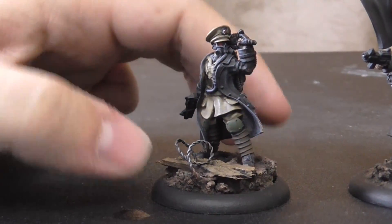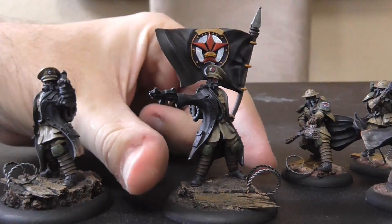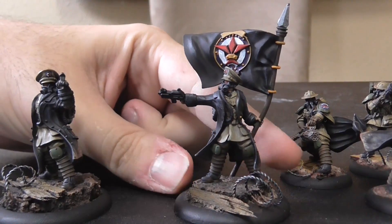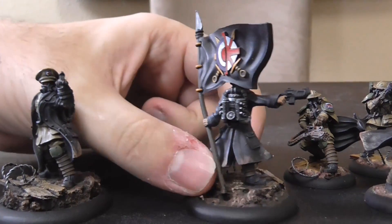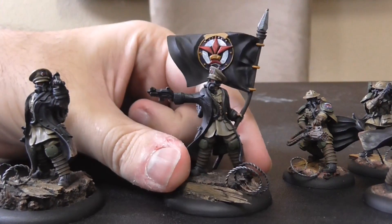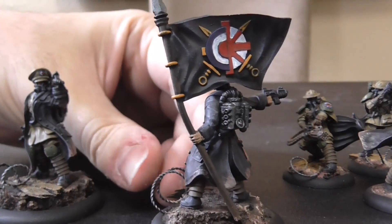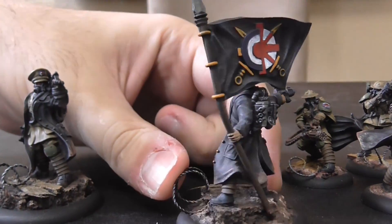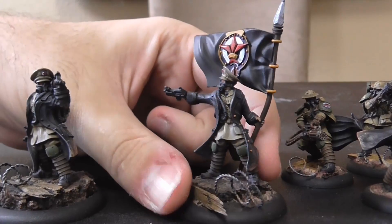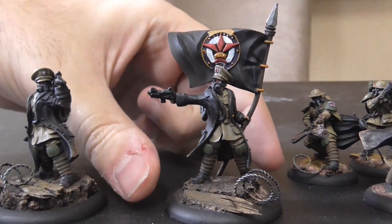You can also upgrade him to have an Imperial banner, and you actually get a model with the Imperial banner in the starter box. So you technically get two officers in this box. Same armament — Aggressor handgun and Chain Ripper sword. The banner is a little bent, which is the nature of working with resin, but it's an insanely cool banner. I love it.